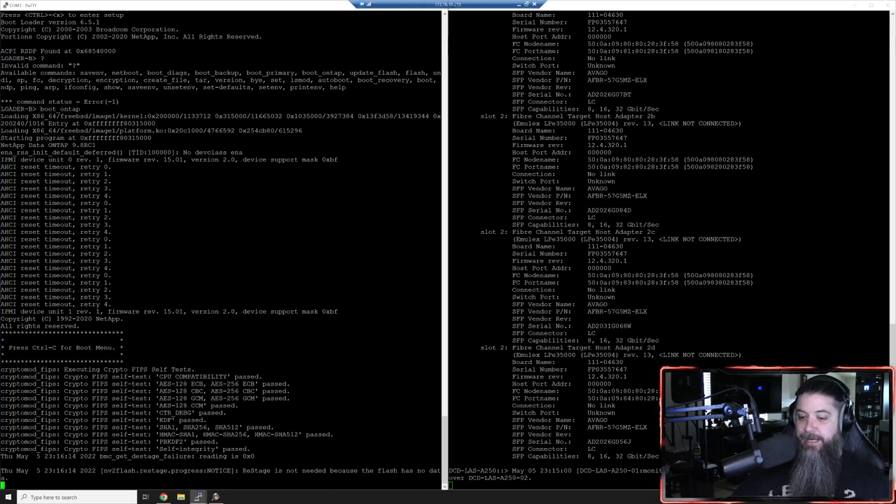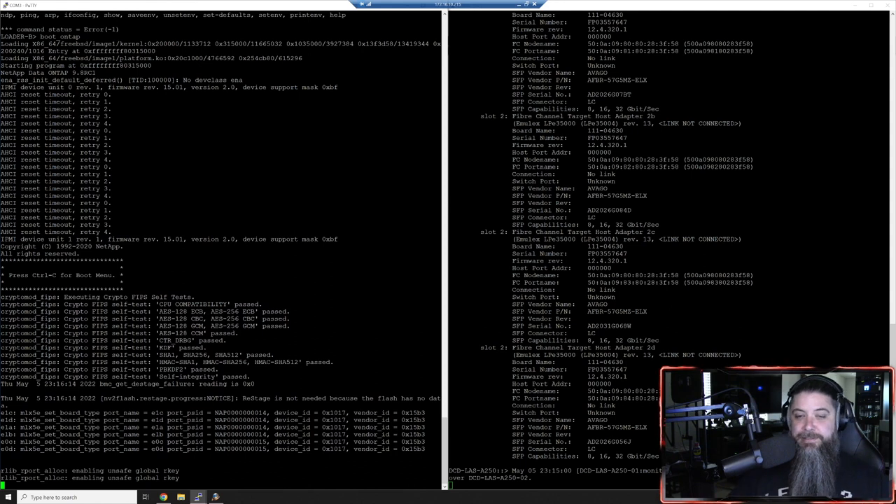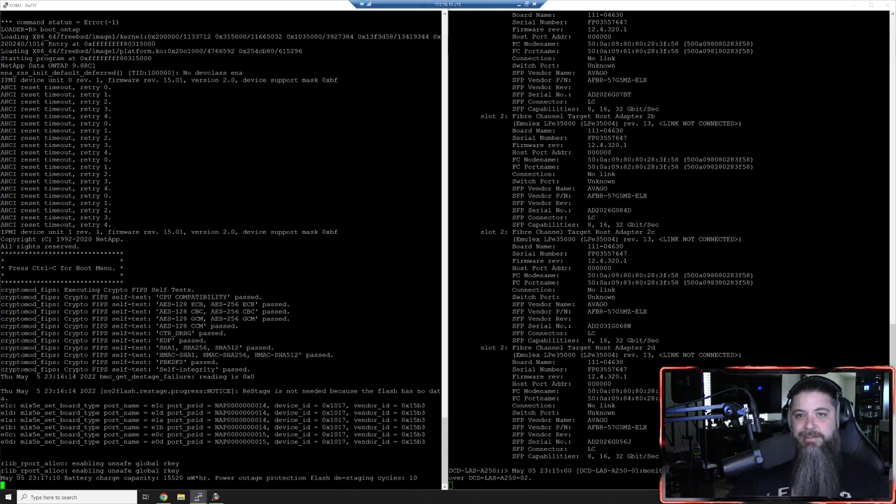You might see on the right a console message that node one has taken over for node two via automatic failover - there's an example of HA happening. I did not initiate a failover; ONTAP has gotten so good at just being able to take over access. Later on when we're configuring our SVMs and our LIFs - our logical interfaces - we'll be creating interface groups to handle those kinds of failovers without any disruption to end users. Whether you have a complete hardware failure or somebody yanks the power cords, that's how HA and failover works.